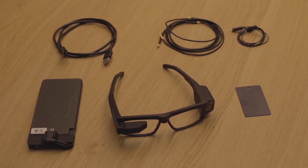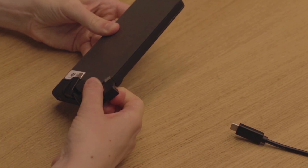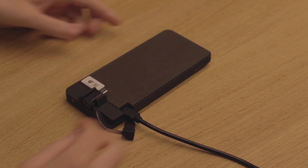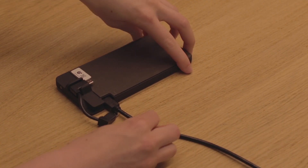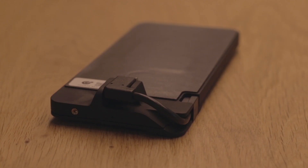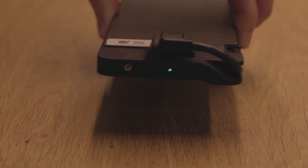After the unboxing you will first have to charge the pocket unit, so please take the pocket unit and the USB cable. Unplug the cable to reveal the charger connector. Now attach the USB-C cable to a USB charger of your own. Disconnect the charging cable and replug the cable into the pocket unit. Gently shake the battery to verify whether the pocket unit is fully charged and gives a green LED light.